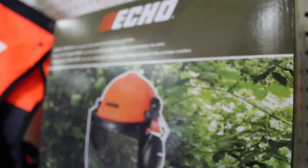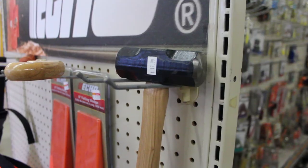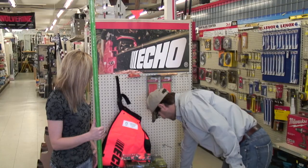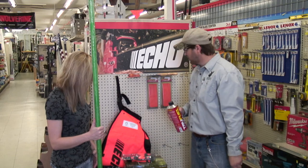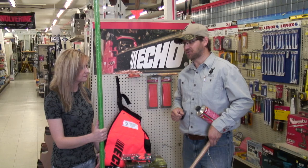You got a helmet, chaps, felling wedges, hand saw, gloves, this hammer, some gas and some bar oil in there, and of course this habitat hook to help us pull and push trees.